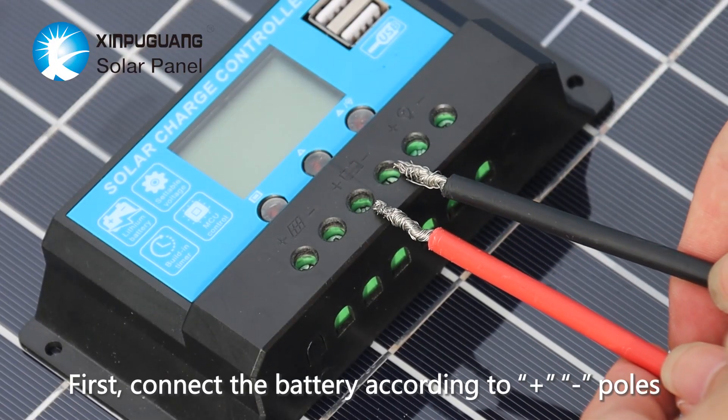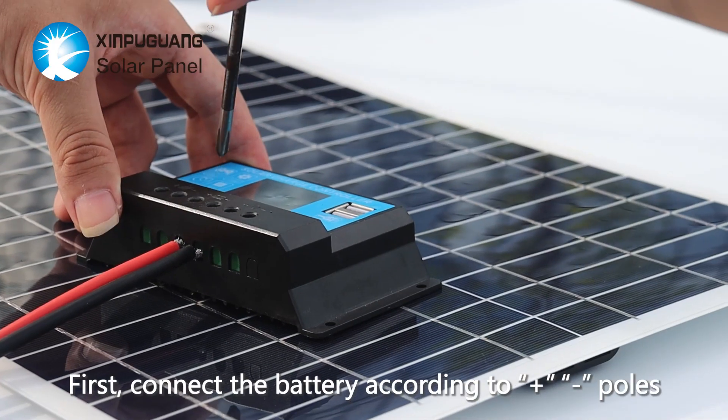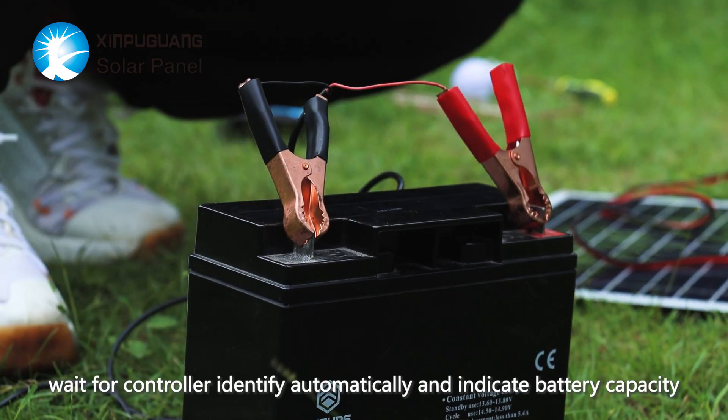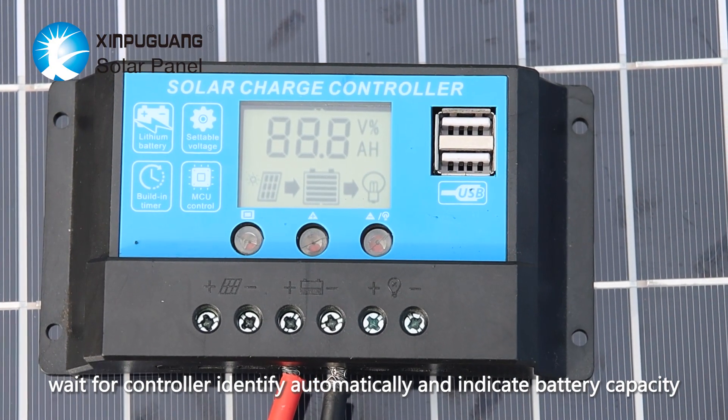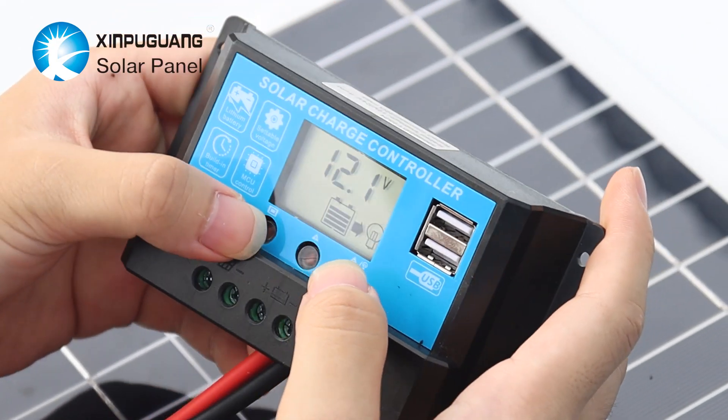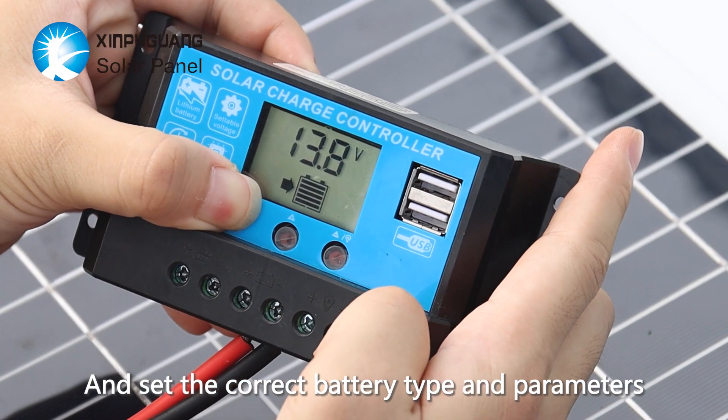First, connect the battery according to positive and negative poles. Then wait for the controller to identify automatically and indicate battery capacity. The load indicator light will then turn on. Set the correct battery type and parameters.